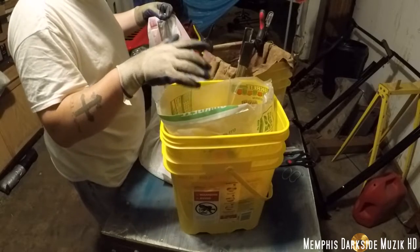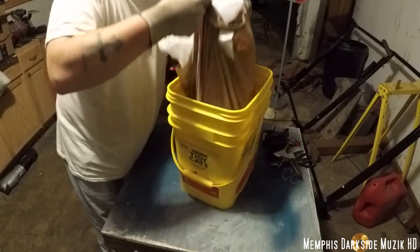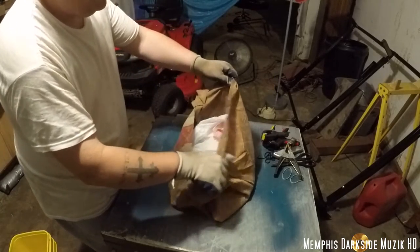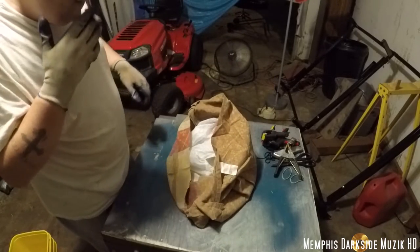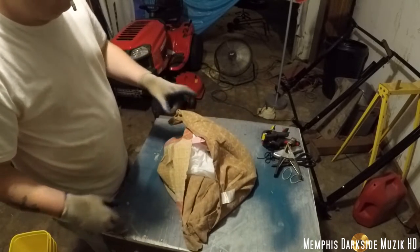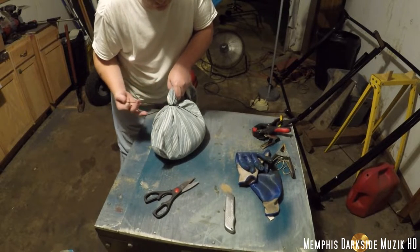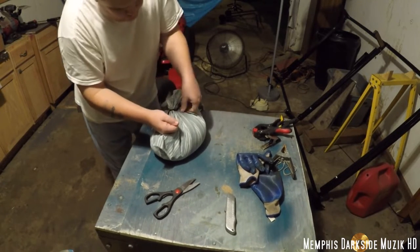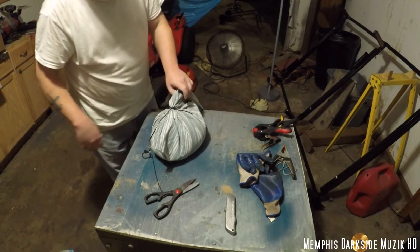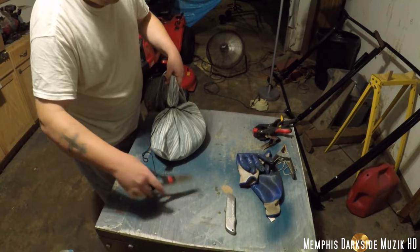The good thing about this right here is you can add or remove whatever you want. I like that right there. All right, so now just finishing this up. I need to go ahead and snip this here off.